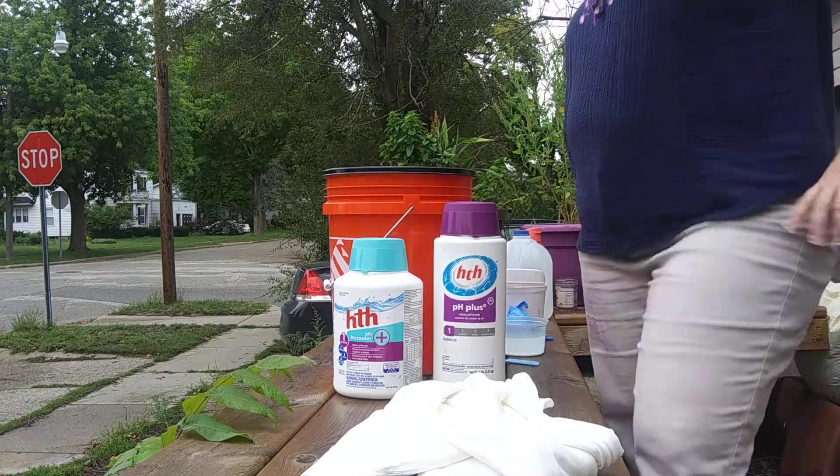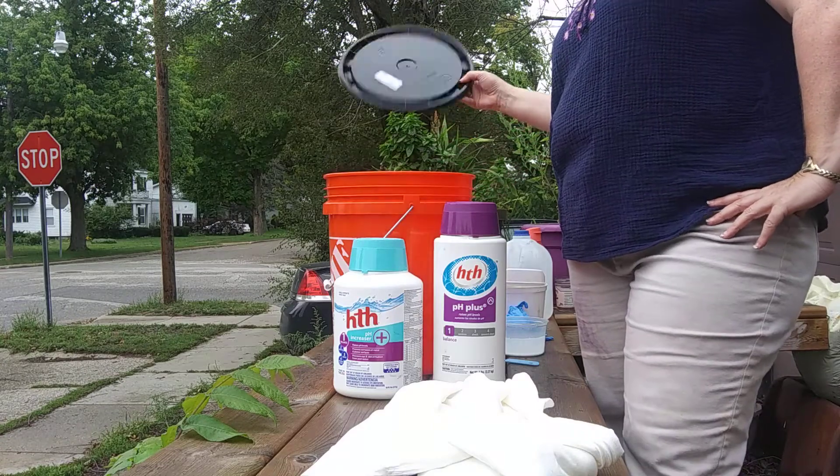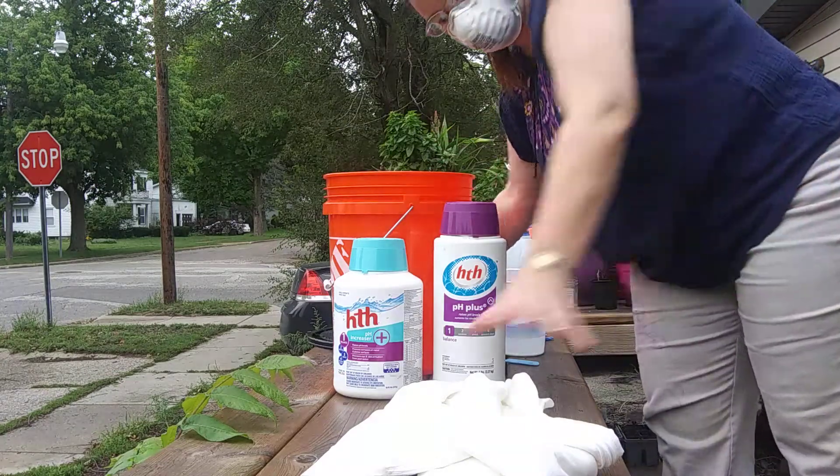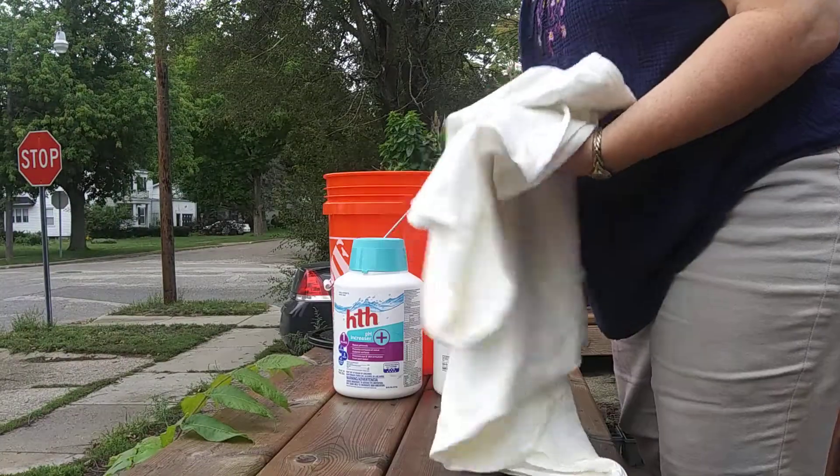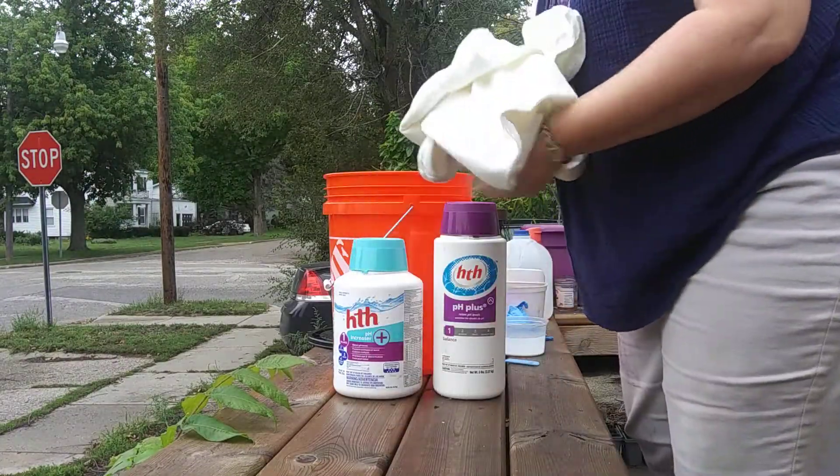Soda ash raises the pH of your water solution and makes it possible for dyes to bond to these great shirts that I just got today. These are prepared for dyeing cotton, which means there's no finishes for me to wash off.